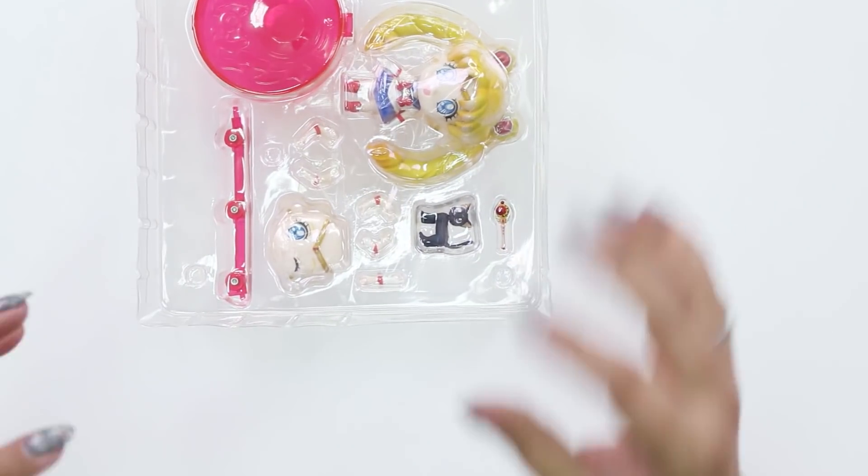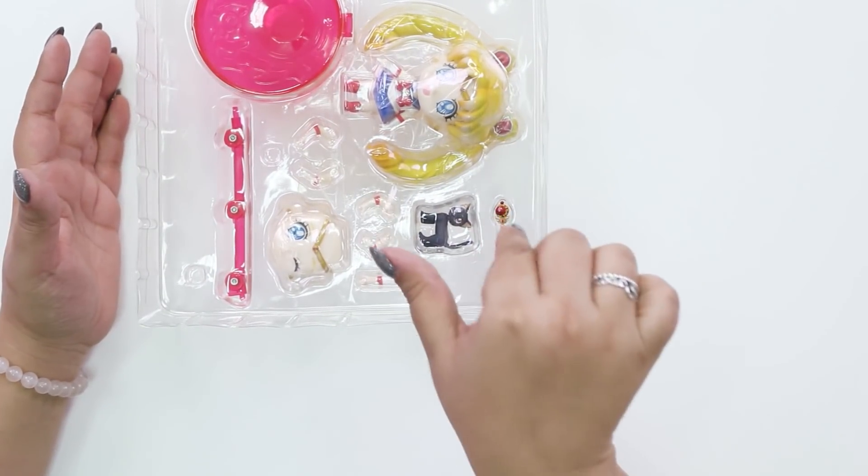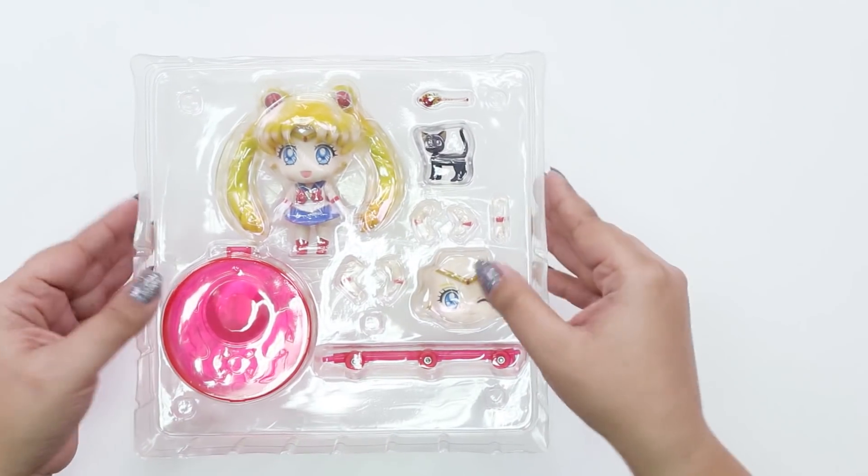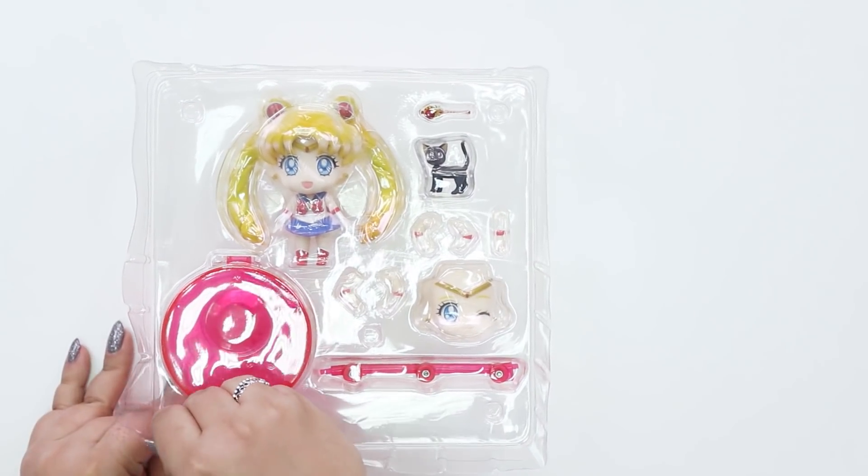I love these poseable figures and the little Chibi style so much. If you're not familiar with Nendoroids, these are very similar to them and I actually believe they're interchangeable with the Nendoroid pieces — I brought a couple of my Nendoroids so we can test that out. But these are not Nendoroids — this is by Megahouse and I believe they're called Petite Chara. They're very similar but I want to compare the two. Here is the box and how everything comes. Let's go ahead and get it open.